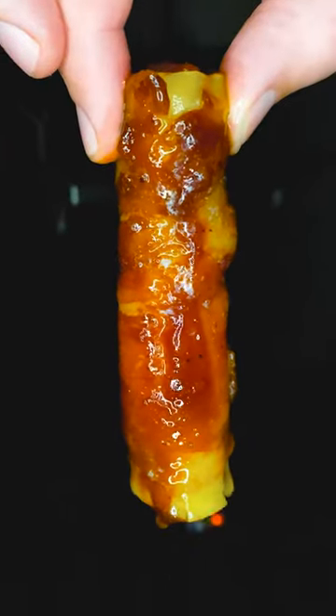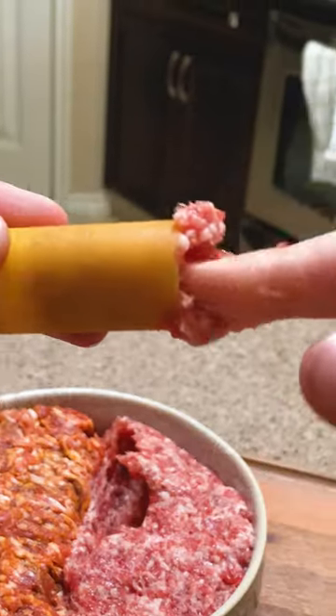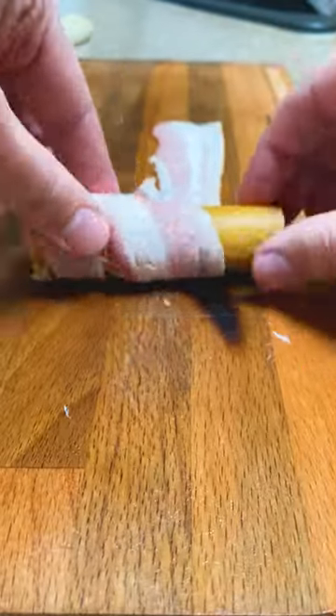Your new favorite snack while watching playoffs. Start with some girthy cannelloni pasta, shove in some mozzarella, and stuff each end with sausage. Now roll it up in some bacon.